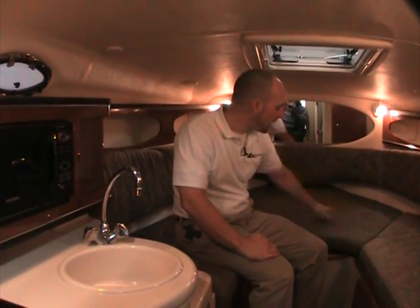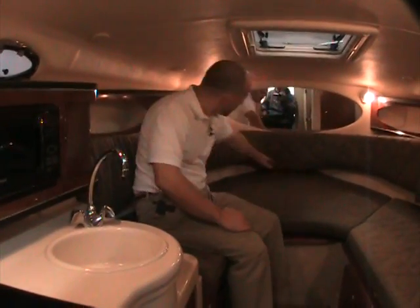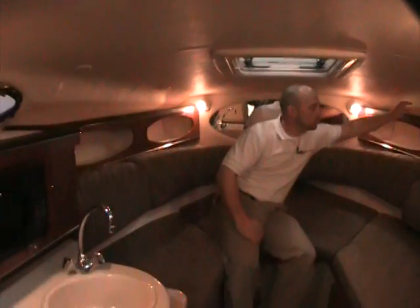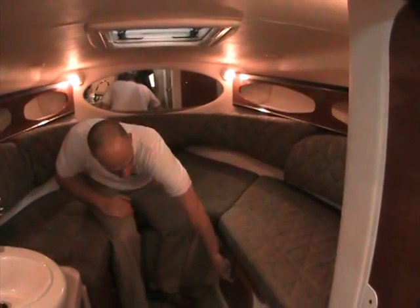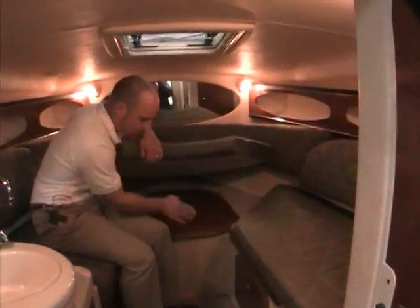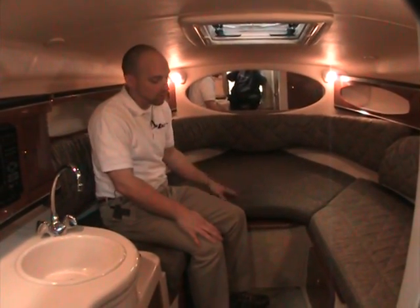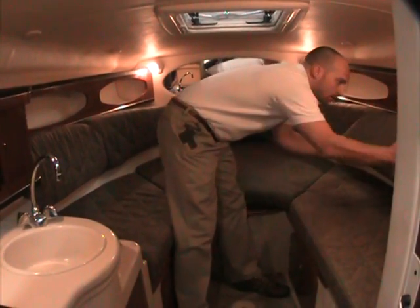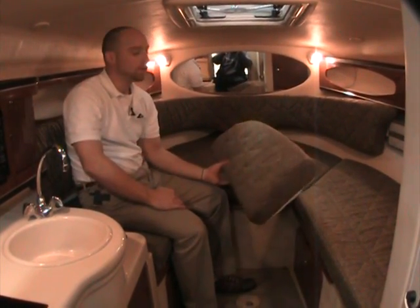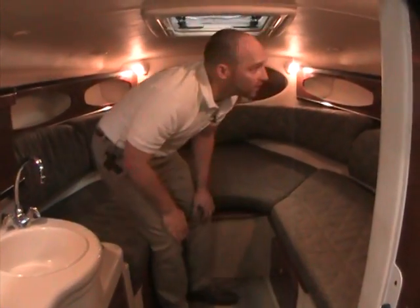Starting with the v-berth — the fabric in here looks almost brand new; it doesn't look like it was ever slept on. The v-berth wraps all the way around and is very comfortable. There's storage here, storage up top, and storage underneath. There's also a nice table up in the bow that comes out when needed. The table drops down to a lower position and the cushions come off and drop in, converting it to the v-berth for sleeping at night. The fabric is really in excellent condition — almost new.